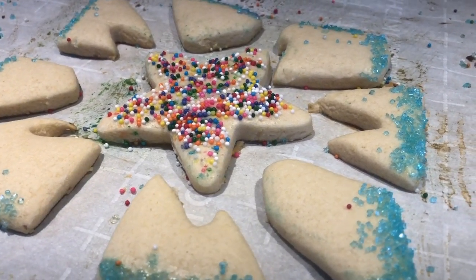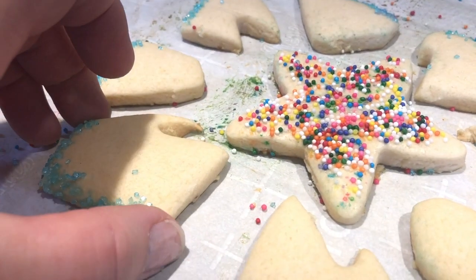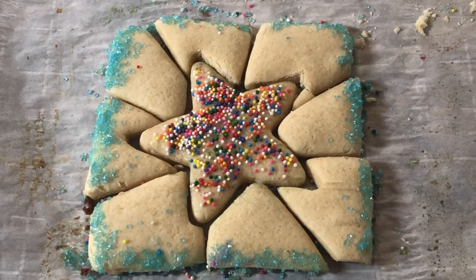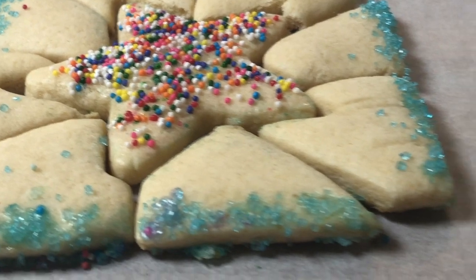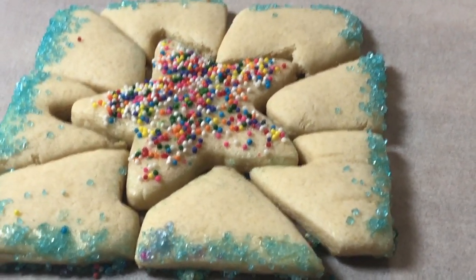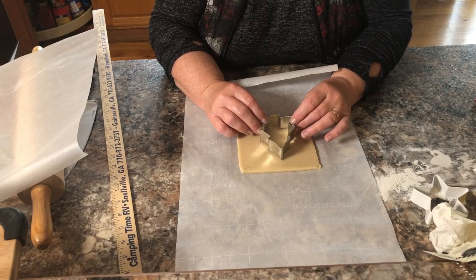This is what they look like when they're done — it won't be golden on top, just golden a little bit underneath. Sometimes you have to trim the edges a little bit to make it fit, but generally it'll fit right together like this. Isn't that cool?